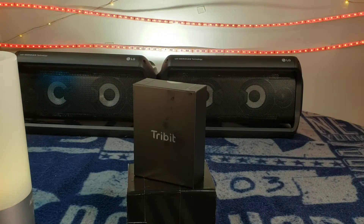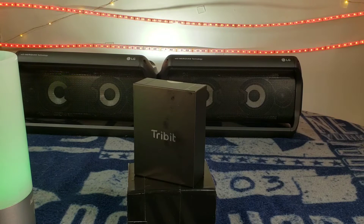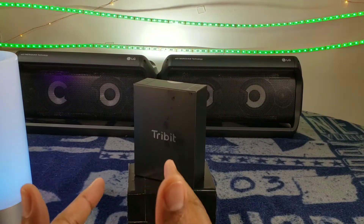Yo, what's good YouTube? It's your boy Matt Deasy, back up in there. And today, we got the Tribit FlyBuds Wireless Earbuds.